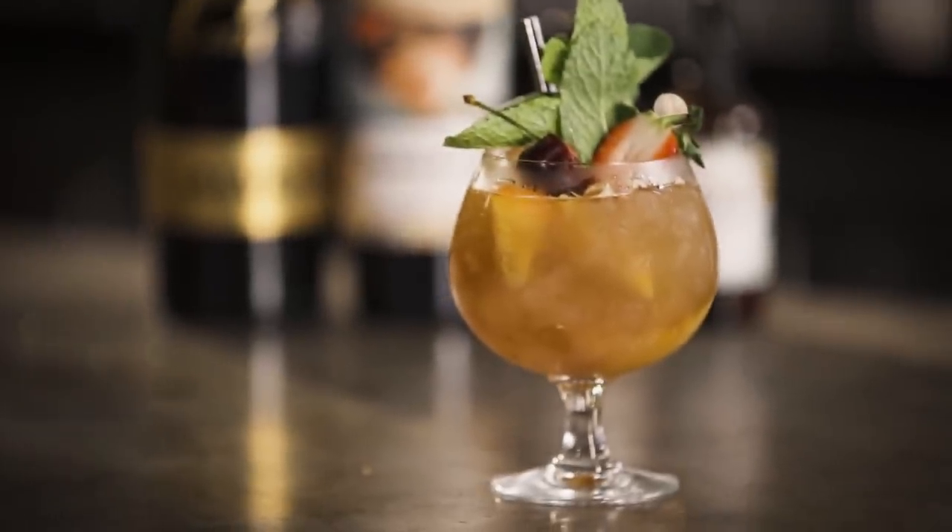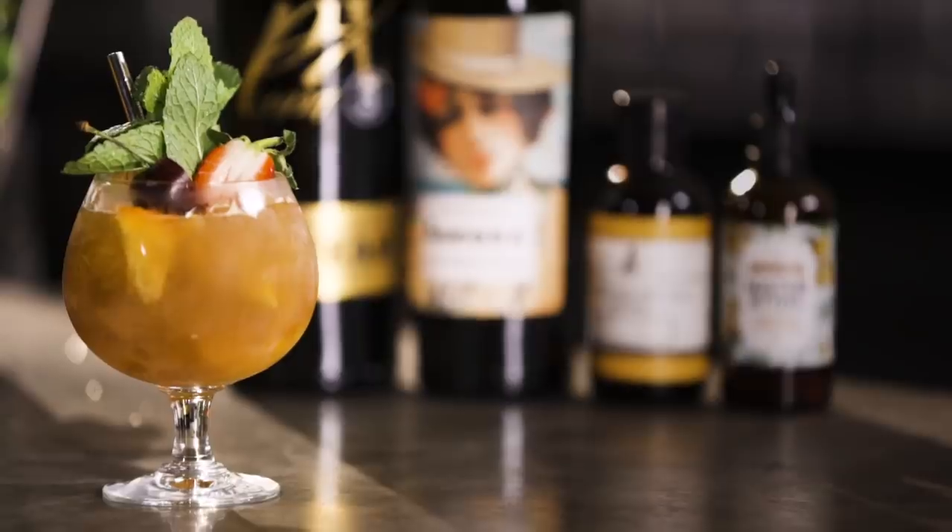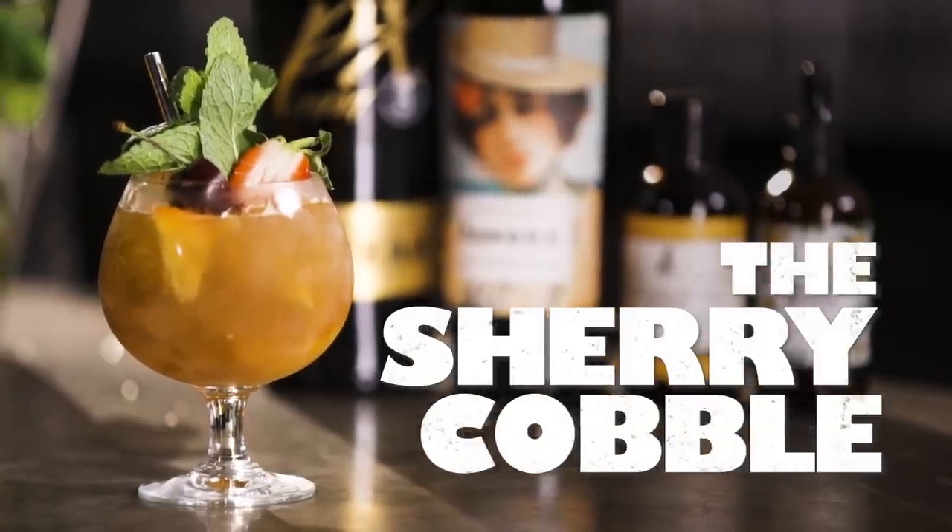The best place to begin is always the beginning, and the sherry cobbler is part of the venerable cobbler family, which are some of the oldest cocktails ever made. Like the mint julep, their rise in popularity was closely linked to the spread of commercial ice.